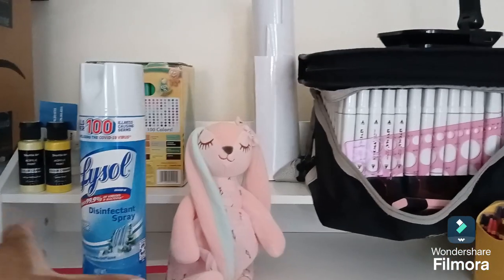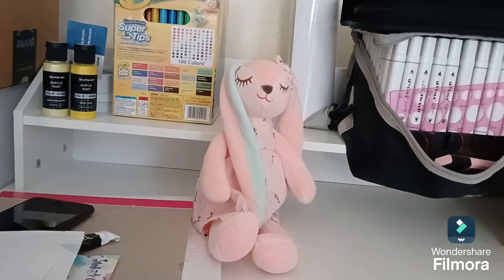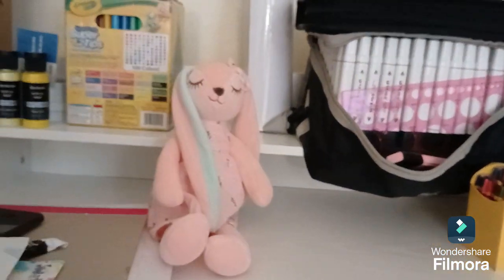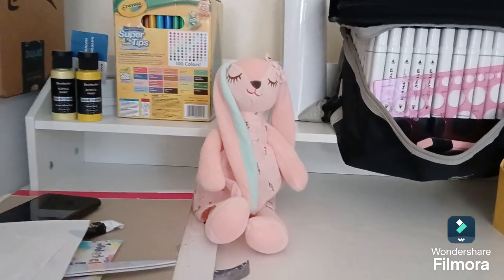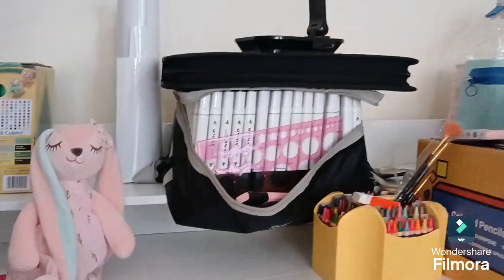Cleaned up. I sprayed it down too — I didn't just dust, I disinfected too. Moved everything around. I didn't put this up because I'm getting ready to work on the project, just the rest of it.